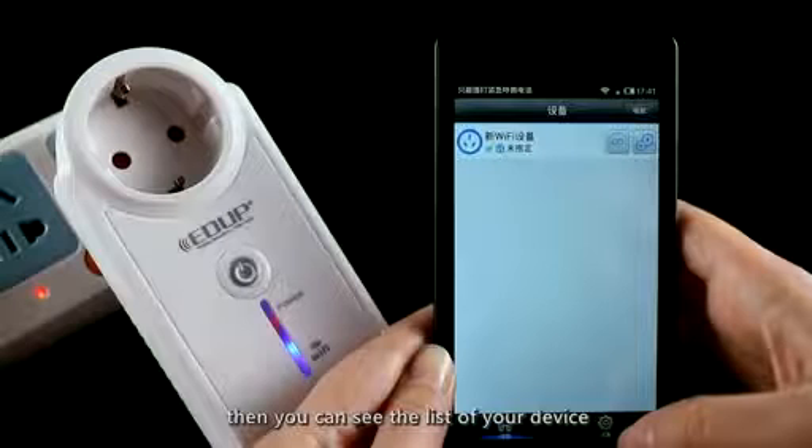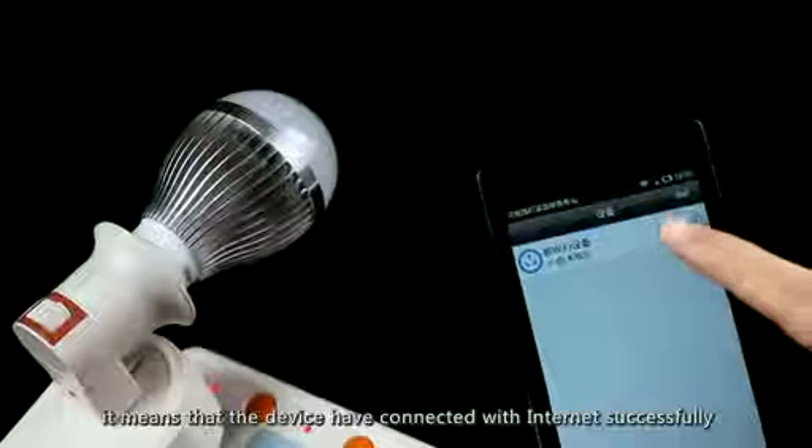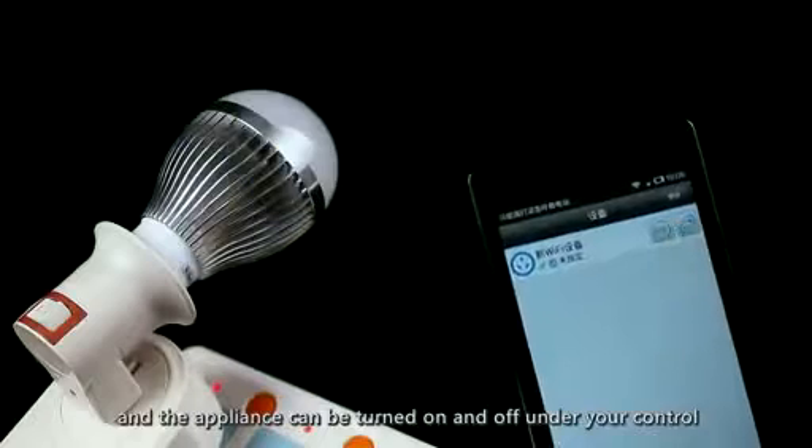Return to the home page and refresh. You can see the list of your devices. When the icon is green, it means the device has connected to the internet successfully, and the switch can be controlled to turn the appliance on and off.